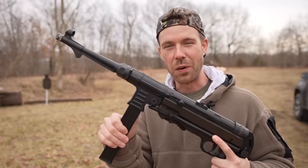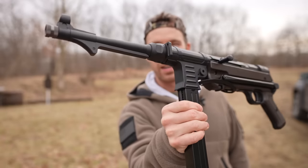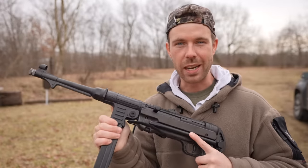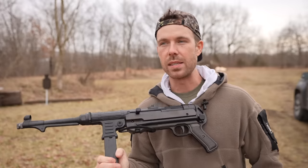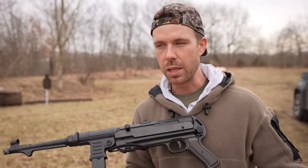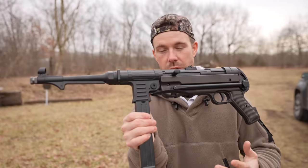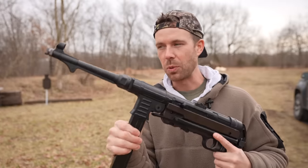We're going straight to the coolest one because I'm literally itching to shoot this thing. So this is the MP40 full-auto BB gun. I wish you were here to hold this thing because it is the realest looking and feeling BB gun I've ever seen in my life. The MP40 is a German 9mm submachine gun used by the Nazis in World War II — just a really prominent firearm. Everyone knows what this is, or at least you've seen one before. Just a really recognizable gun.